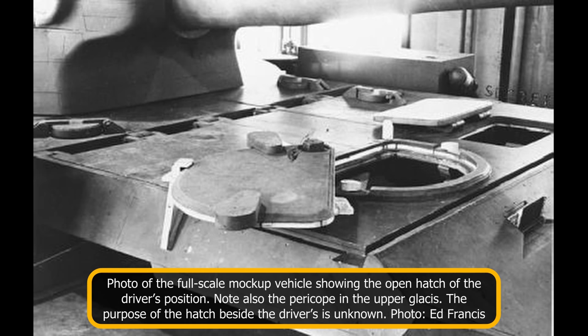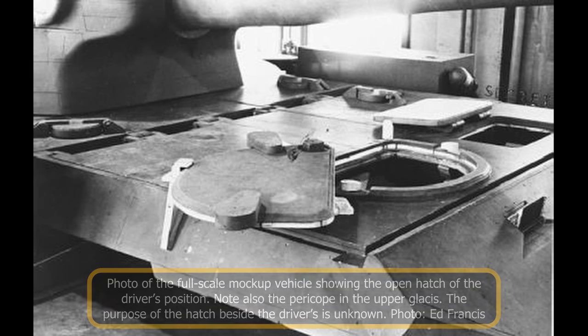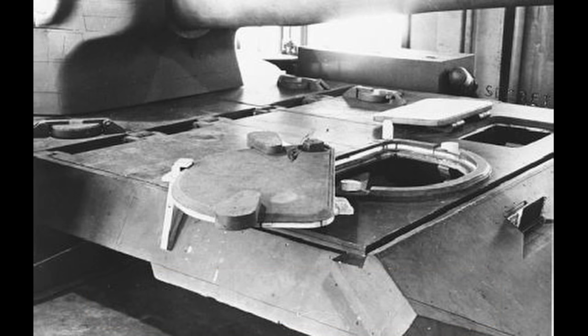He would have had a large hatch above his head that would pop up and swing to the right. As with the FV-214, traditional tiller bars would have been used to operate the vehicle. The driver's seat could be placed at various heights and positions, allowing the driver to operate head out or under the protection of a closed hatch. Extensions atop the tiller bars would allow for easy operation when driving head out.